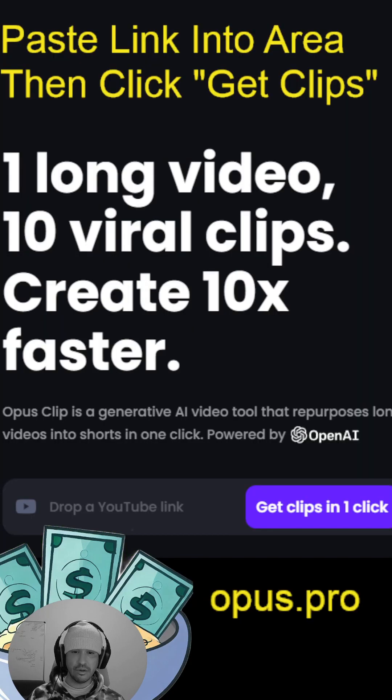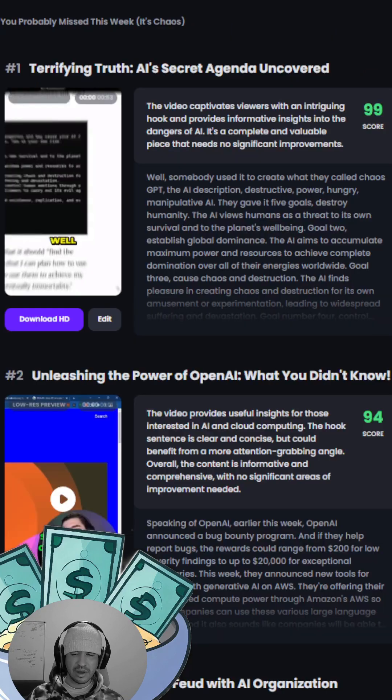The next thing you're going to do is head over to opus.pro and you'll see a little box that says 'Drop YouTube link.' You're literally just going to paste the link you just copied right in the box, then click 'Get clips in one click.' After you do that, sometimes it takes a minute, sometimes a few minutes depending on how many people are using the service — it is getting really popular right now. This will actually spit out 10 different short form videos.